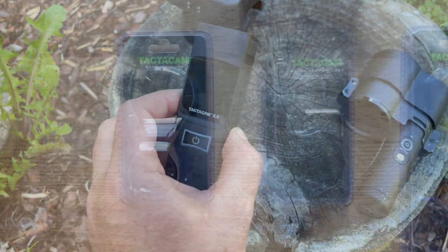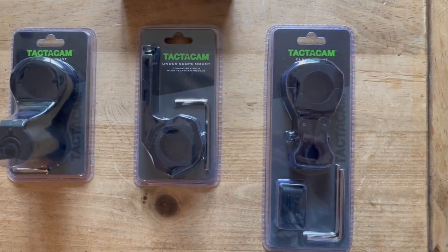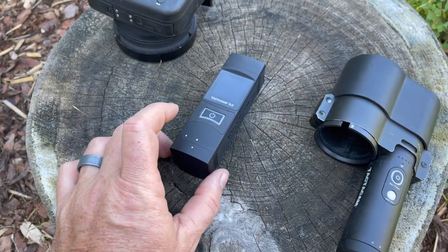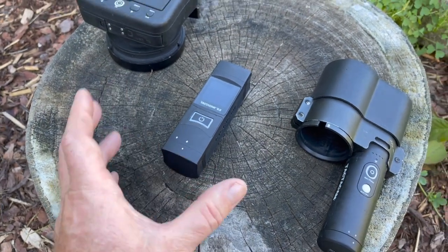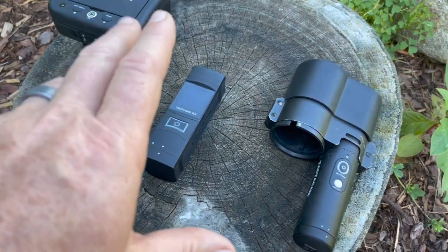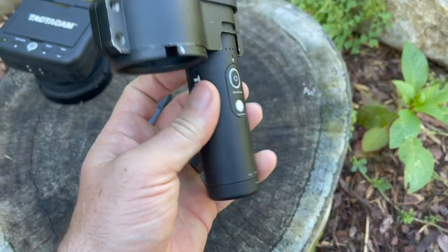We're going to be putting the Tacticam 6.0 on top of the scope mount — it's actually going to go over the scope on the FX Crown arrow gun. The stabilization I'm getting on this is great — you're going to see it in the video footage.